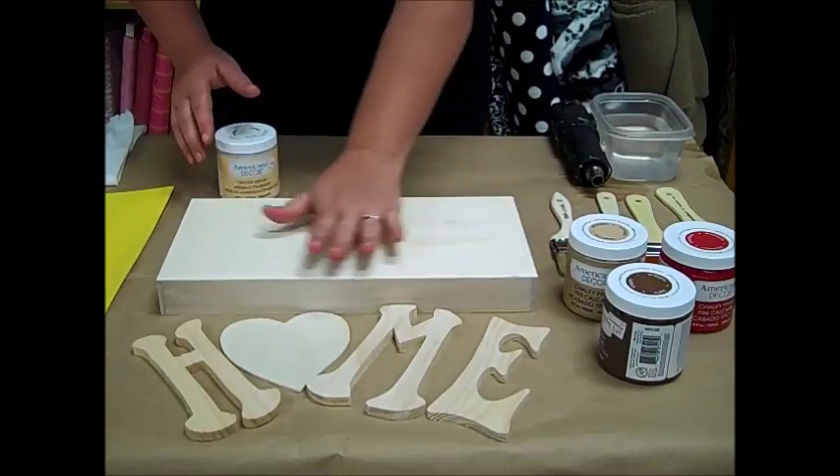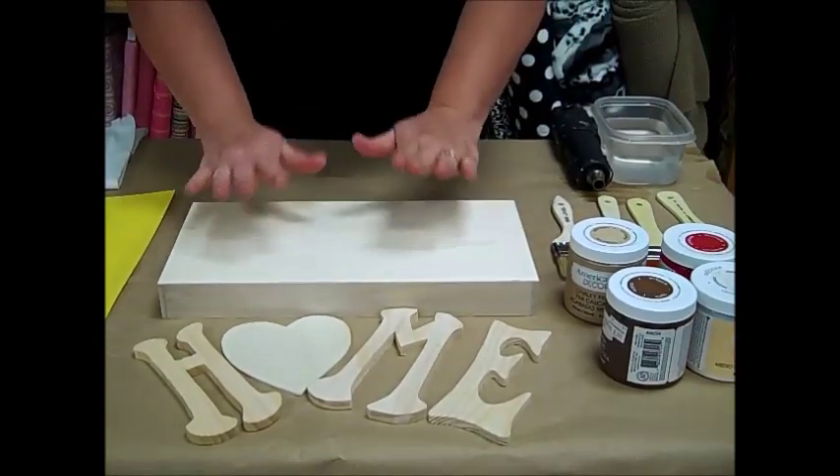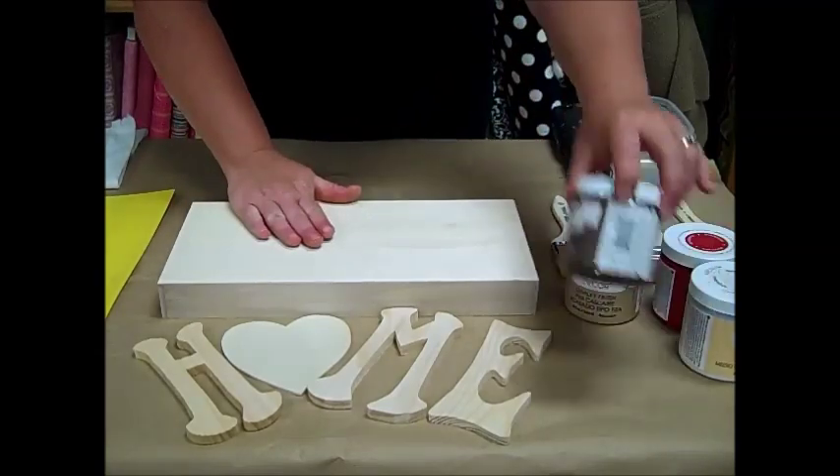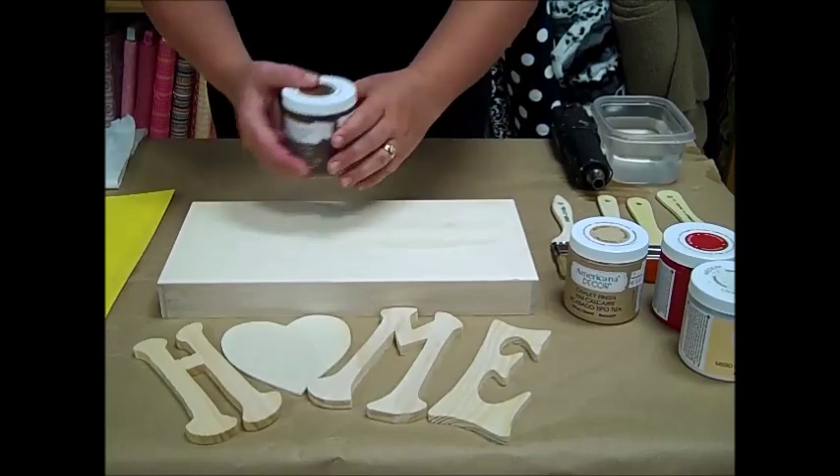So we're going to start out with doing the top here, and when you do a crackle it's best if the darker color is the color that cracks through and the lighter color is on the top. That shows distress.